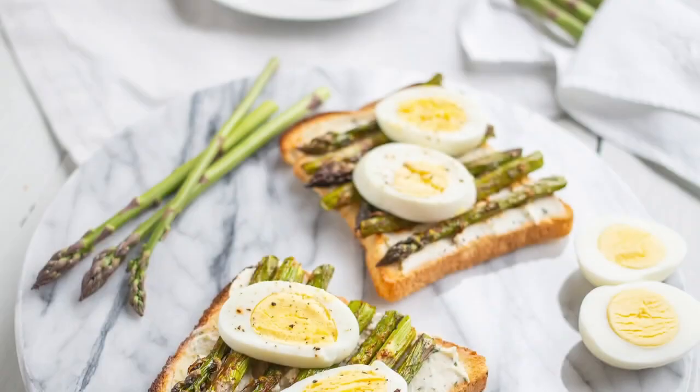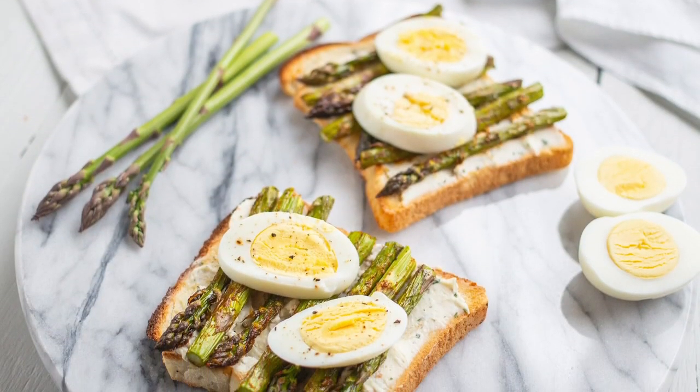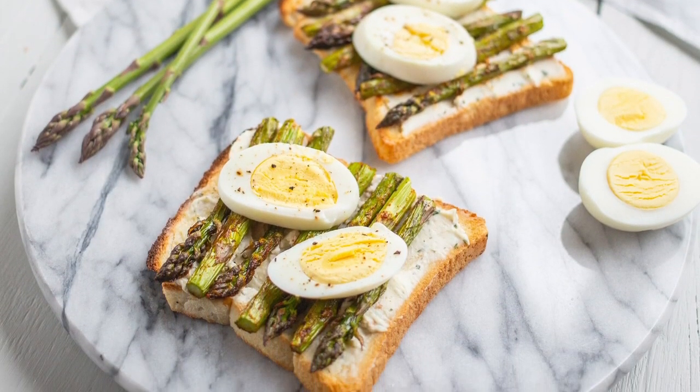Hi, I'm Justine and welcome to the Produce Made Simple Kitchen, where your go-to resource for all things fruits and vegetables. Today I'll be making a Mother's Day recipe using Ontario asparagus.